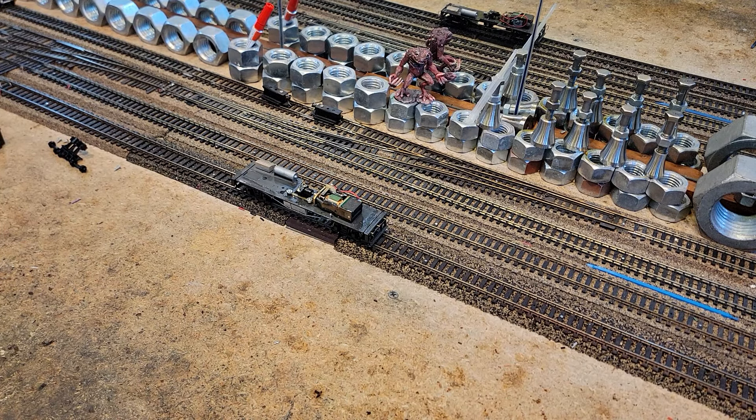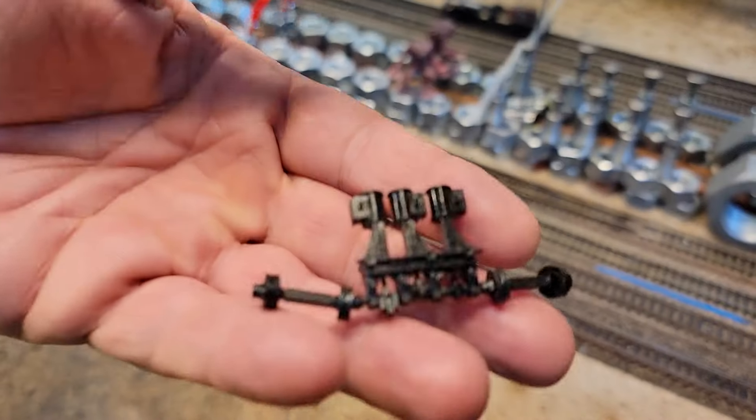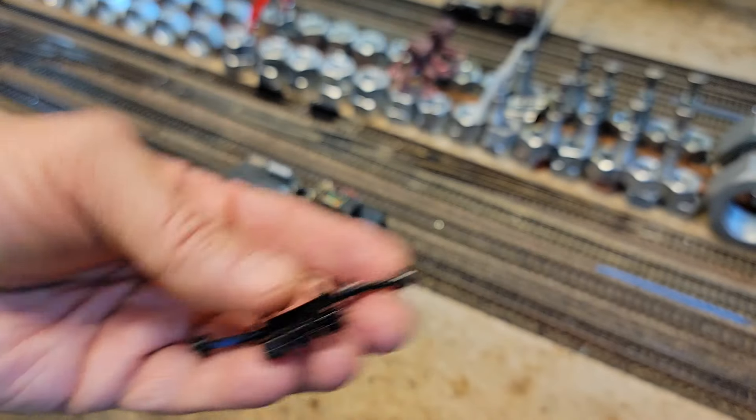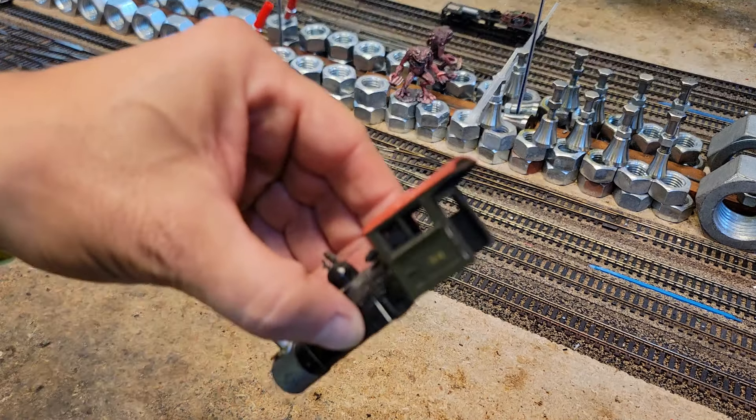All right, we got them disassembled, mostly. It's very easy — two screws take off the cylinders. Take out the couplers, and then there was one additional screw somewhere, and then the boiler just comes off.